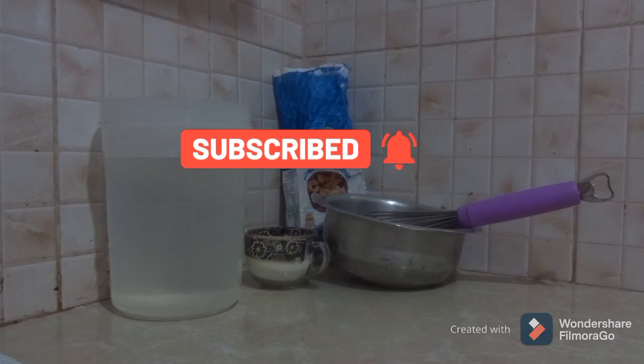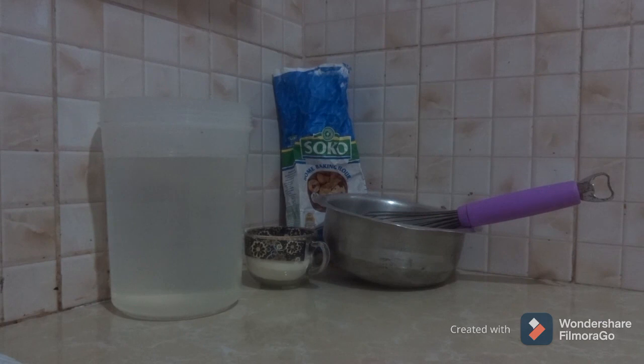I put up a video on how you can make your homemade briquettes and I had a lot of requests on how to actually make the binder, so this is a follow-up video. Basically, how you make a binder — the whole purpose of a binder is to make the charcoal dust used for making briquettes and the water basically stick together, for the particles to stick together.